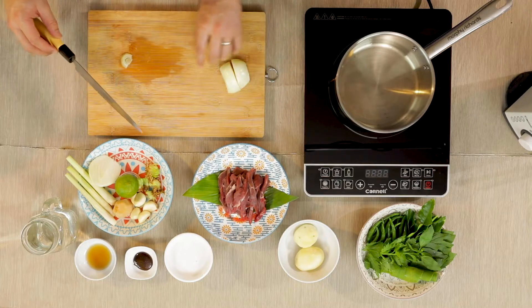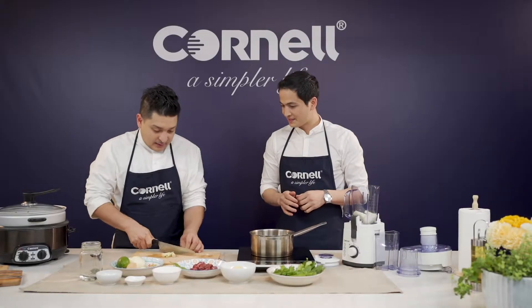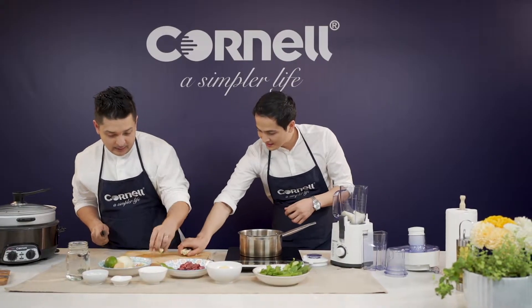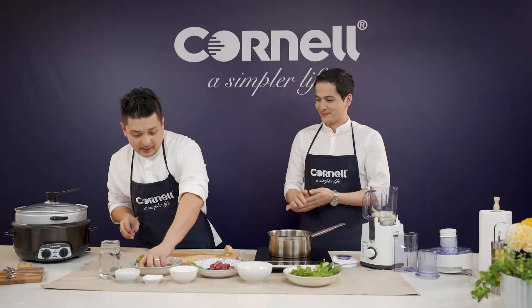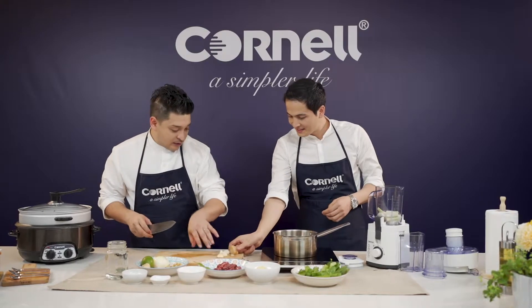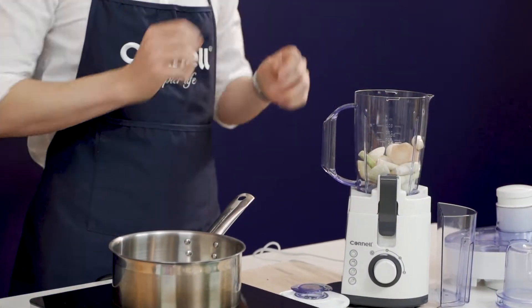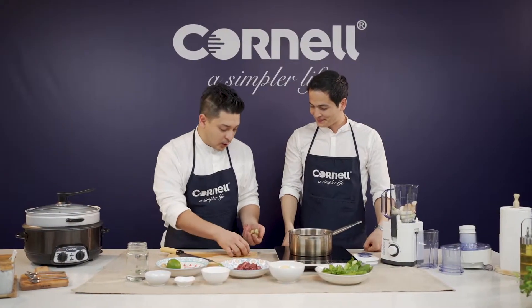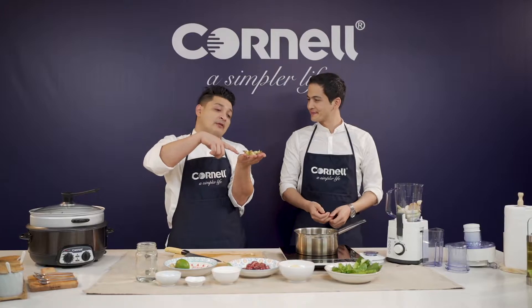Why don't you open up the blender and let's put in what I cut out here. Put the onion in. We're going to put in the lemongrass — let's put all that in. And then we're going to put in half a galangal and then we're going to put in the garlic. Just put all of them in — no need to cut. This blender is so powerful it's going to do the job.